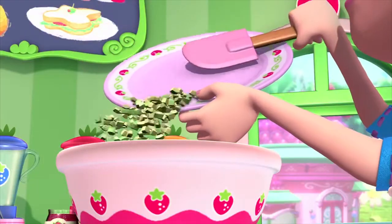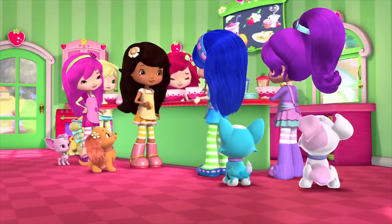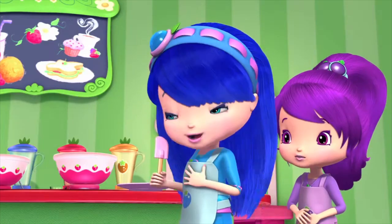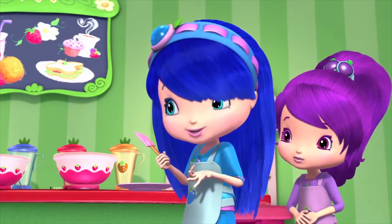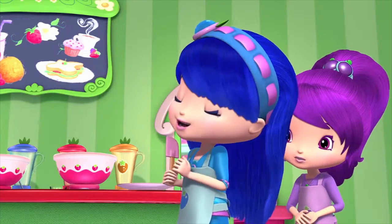Blueberry, how are you being cupcake creative today? I'm adding ground zucchini! Well, I read about it in a cupcaking blog. It's good! It'll taste like nuts and cinnamon. I promise!